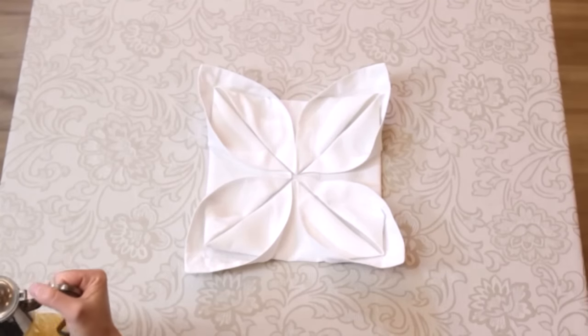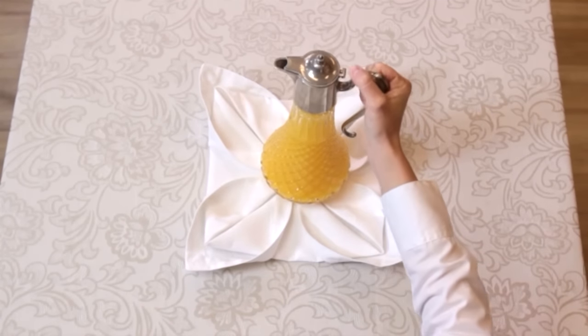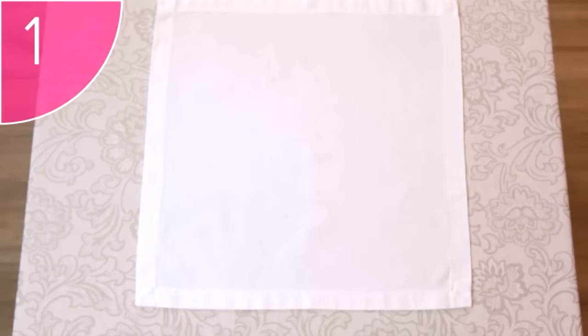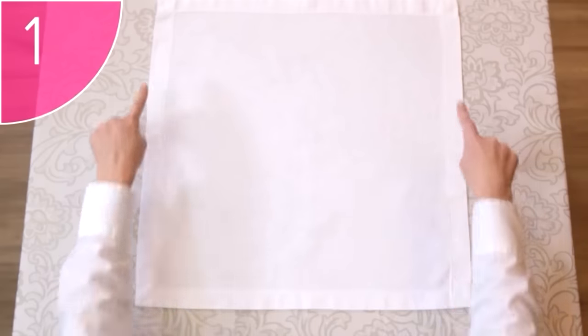This fold is often used to display items such as water bottles or jugs of juice. Step 1. Start with a square, clean and neat napkin placed on a flat surface, with the hem facing downwards.